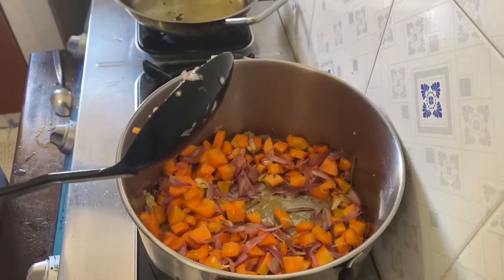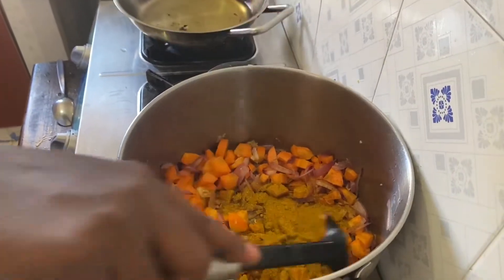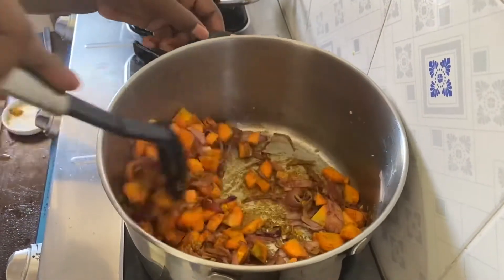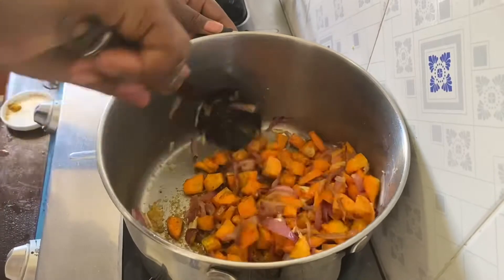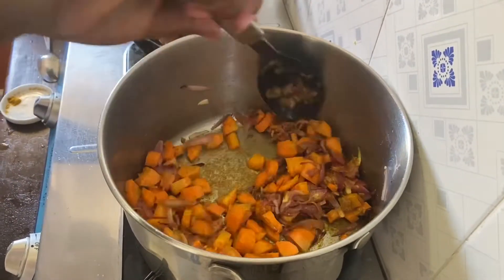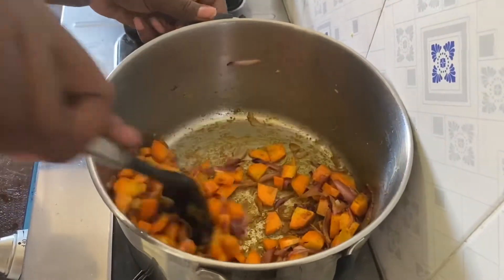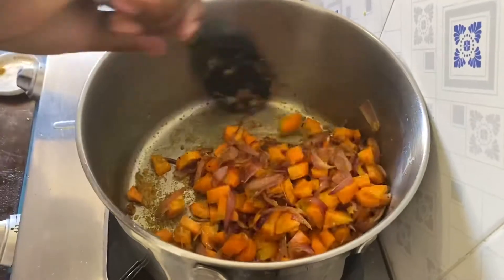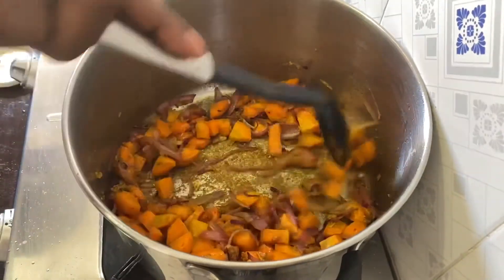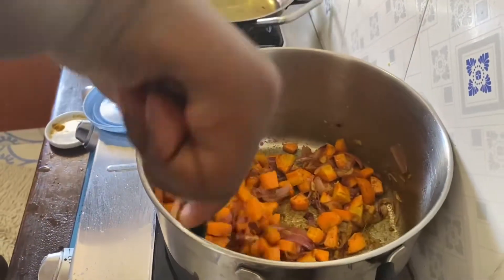This is the main ingredient which is curry powder. You have to put the curry powder, which is one and a half tablespoon. It depends on how many sausages you are cooking — you can put two tablespoons depending on how strong you want your curry to be. So that is about one and a half tablespoon of curry. You can see how nice it looks. Now you can see how the carrots are cooking well.